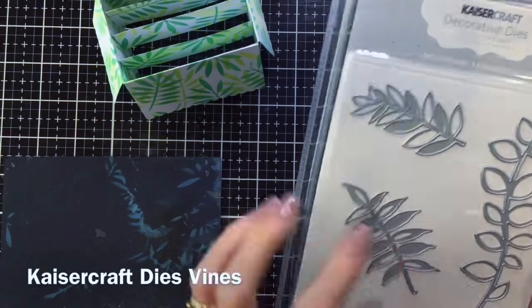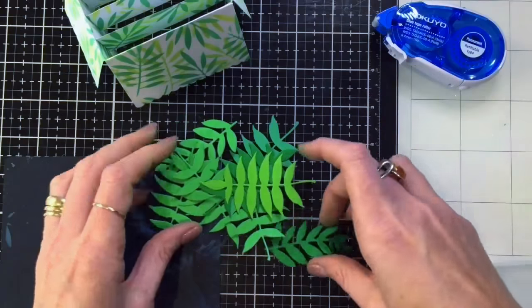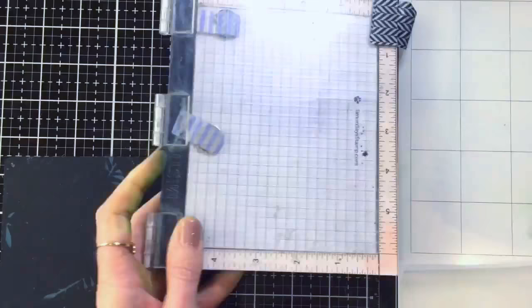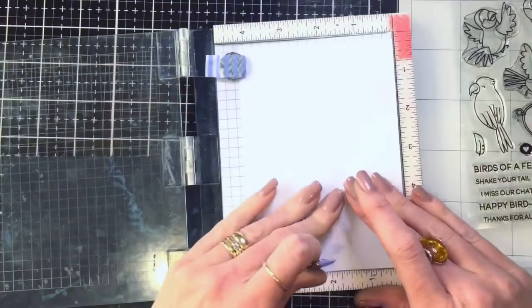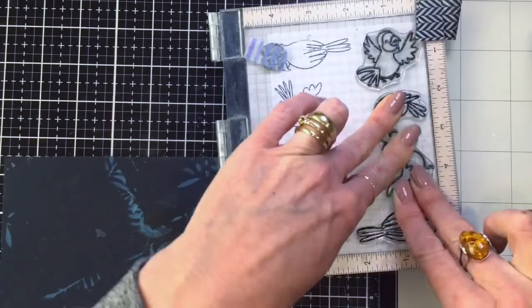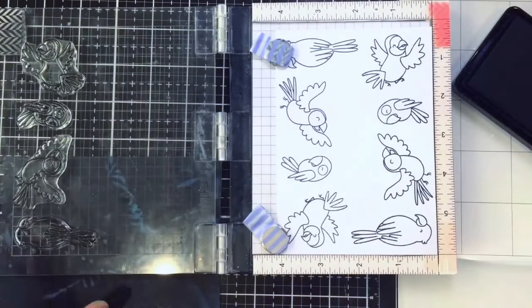I've attached those inside the box card, and I'm going to use the leaf die to cut out some tropical leaves from green card stock — I think I used about three different shades of green from my scrap stock. Now I'm stamping out the birds; I wasn't sure how many I wanted to use so I just stamped out a whole heap with my Extreme Black ink.